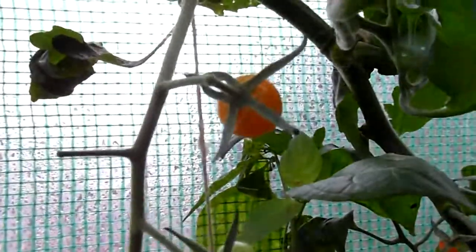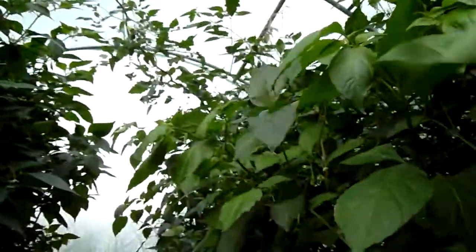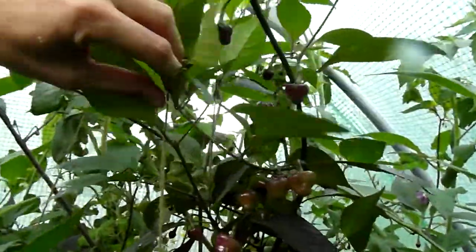I also have tomatoes. Then there's the penis pepper — the other phenotype — and this is the other one right here. The cherry rocks are doing well, though it's a little bit cramped in here.